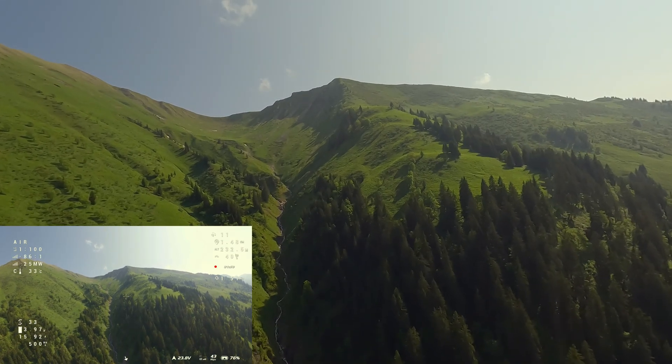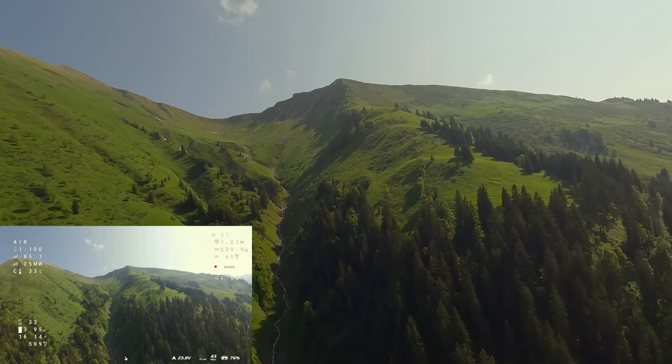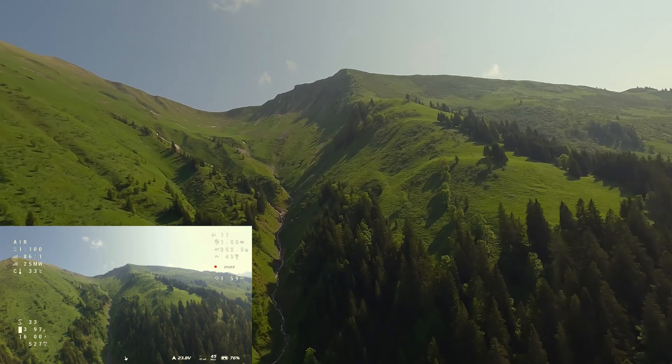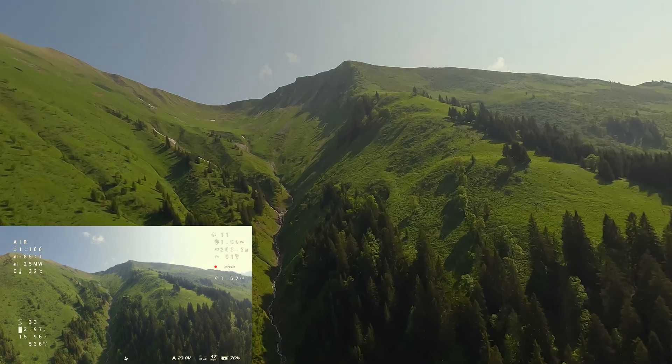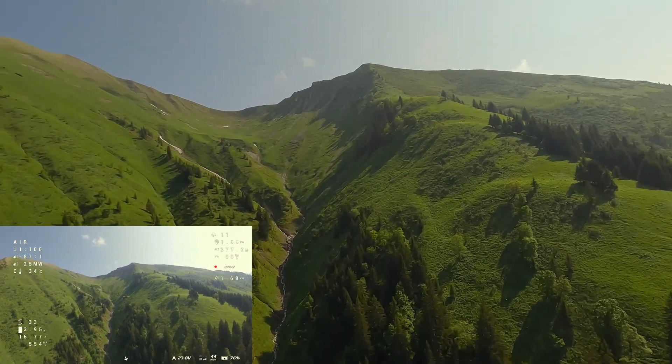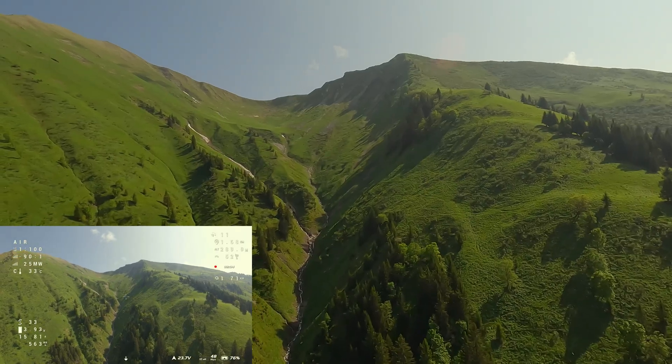On the way back, I definitely want to fly over the small river with its waterfalls you can see here. First, I will aim for the right ridge, which I can definitely reach. If I have enough capacity left, I will go up to the peak on the left.